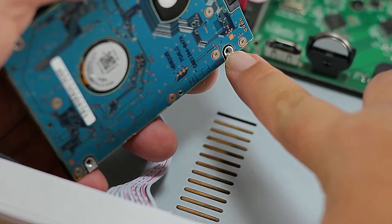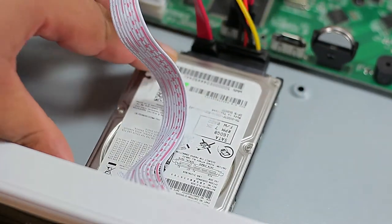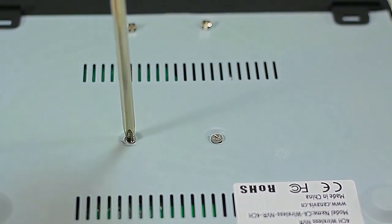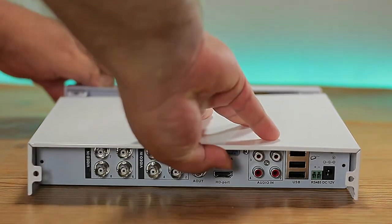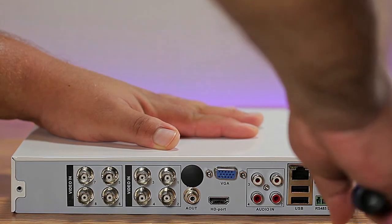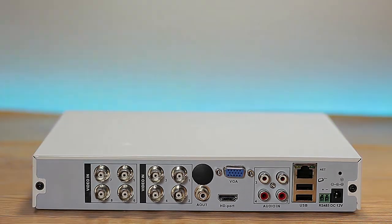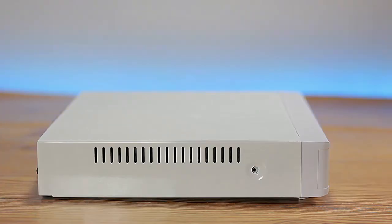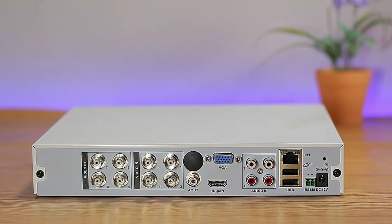Now that the cables are connected, flip the DVR over and use the four provided screws to tighten the hard drive in place. Once that's done, replace the top of the DVR and secure it with the four screws. Now we're ready to make our connections — the DVR has eight BNC inputs, but we'll only be installing four cameras.